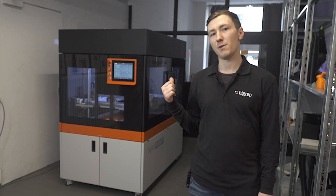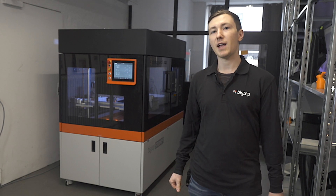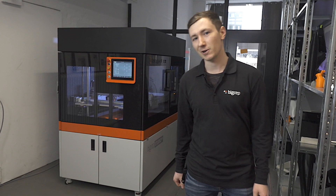Hello, I'm Sean and I'm here to give you an overview of the BigRep Studio G2, our latest offering for industrial additive manufacturing. Let's have a closer look.